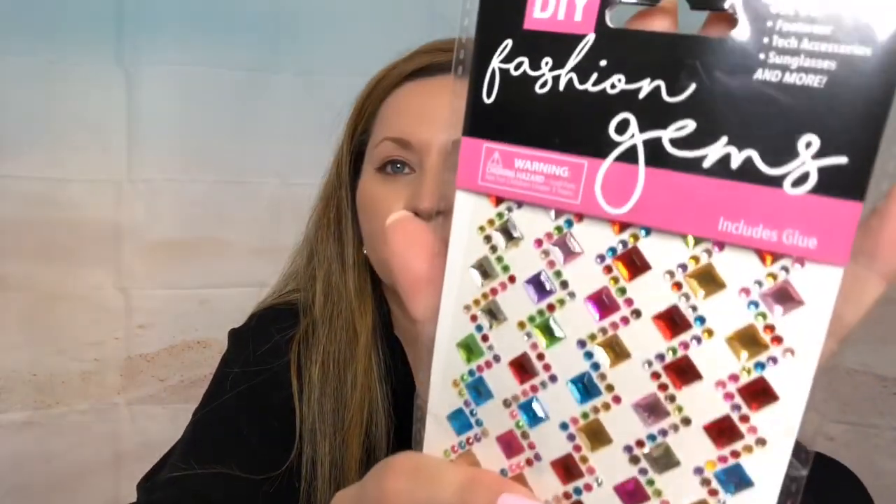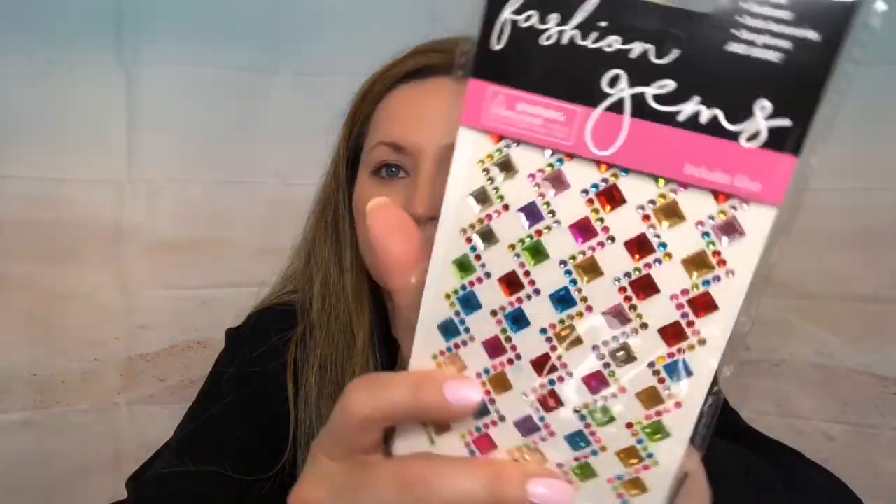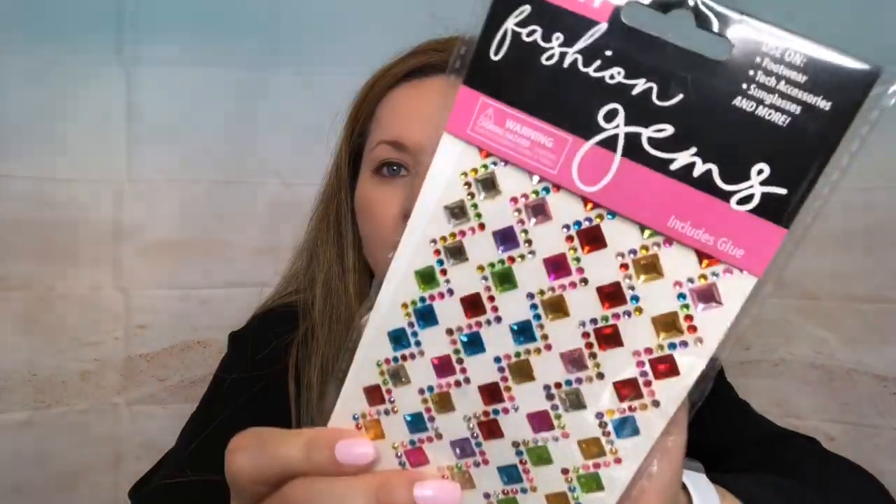I got two packs of the pearls because I am a pearl lover — I love pearls! I also have two of these gems — fashion gems in multicolor, like a rainbow color, super pretty. Again, they have super glue on the back. And I have two more packages to share with my friend.